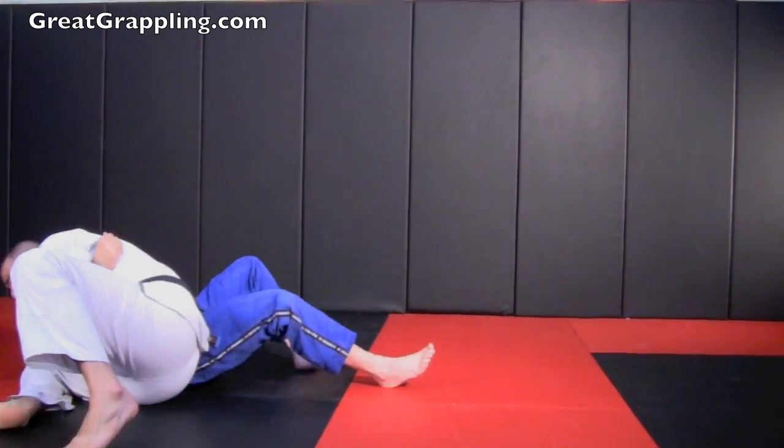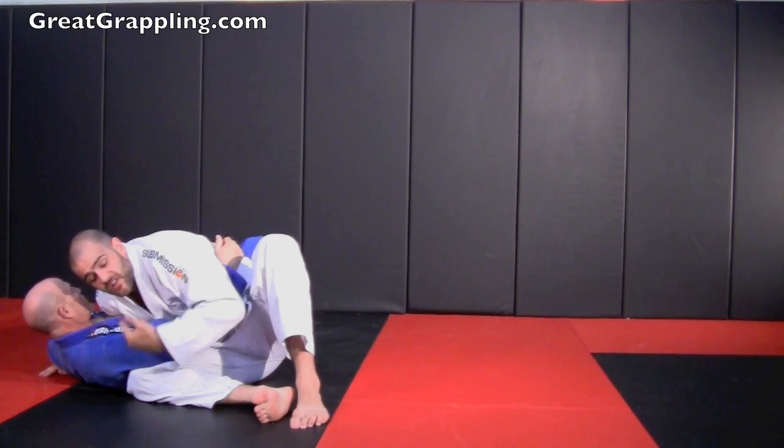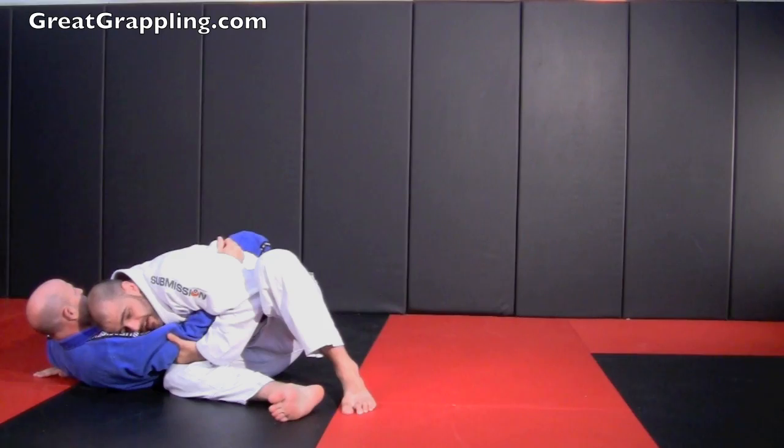Once we have that knee across, we slide through. Same fundamentals as all my other videos: chest angled towards the floor, knee towards the ceiling, and we want to move our hips back, burying our head into that shoulder.